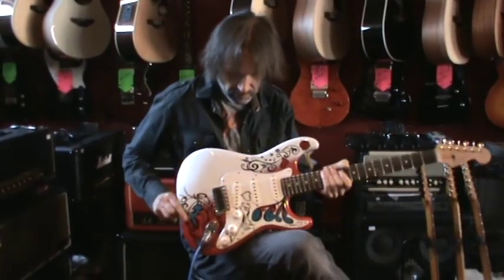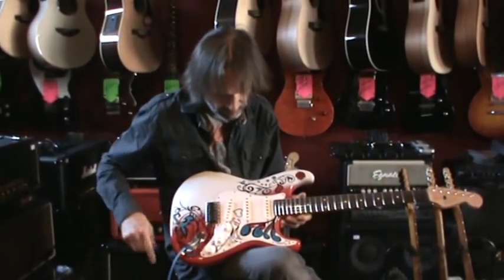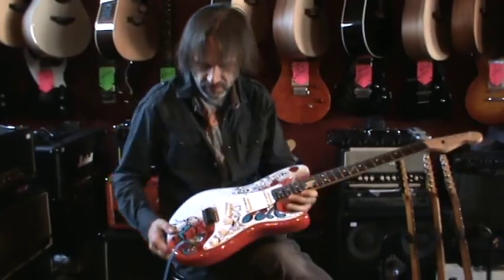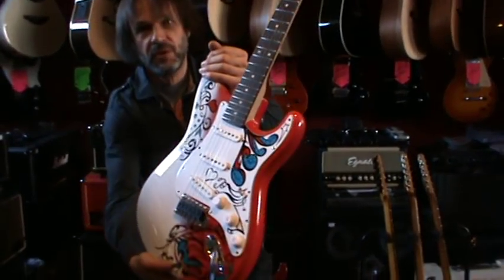Hi guys, this is a copy of a Monterey Stratocaster, the graphic design made by a friend from Croatia. It's called Cernetz. He made some serious research and it's quite close to the original if you want to see it.